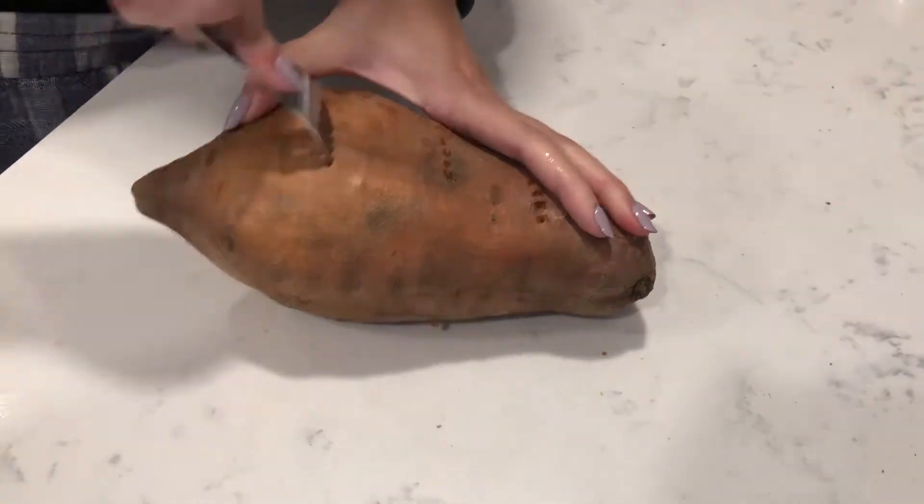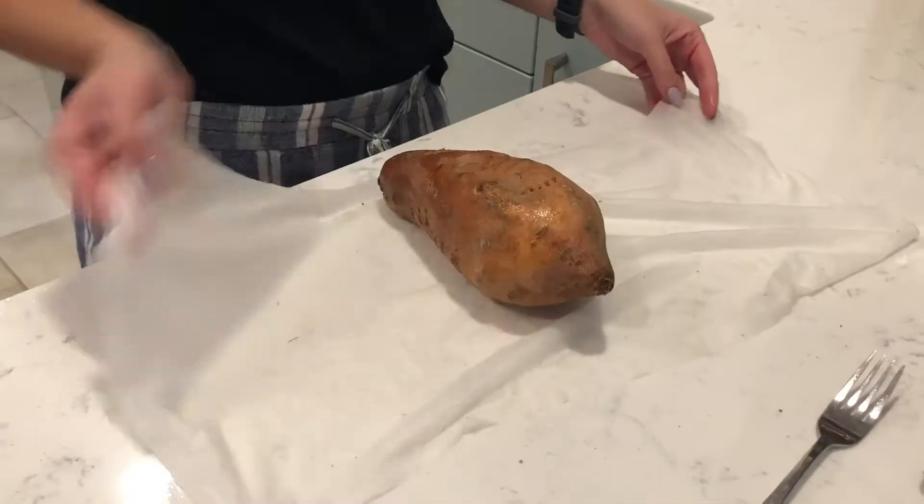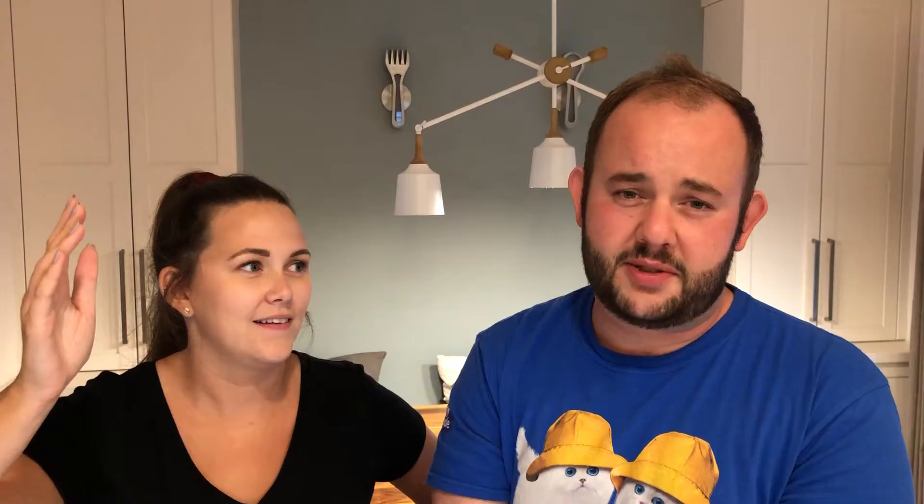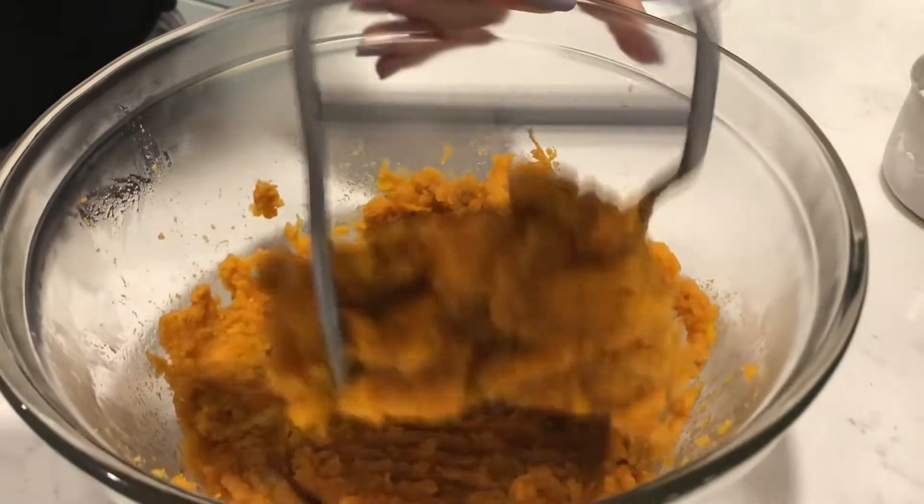There is a very long intro process to this. You stab a sweet potato like a serial killer — he just means poke it a few times with a fork — wrap it in a wet, damp paper towel, whatever brand tickles your fancy. Pop it in the microwave for 12 minutes. Let it cool when it comes out, then peel it and mash it in a bowl.